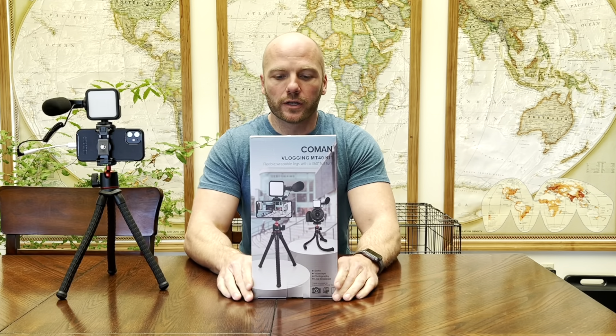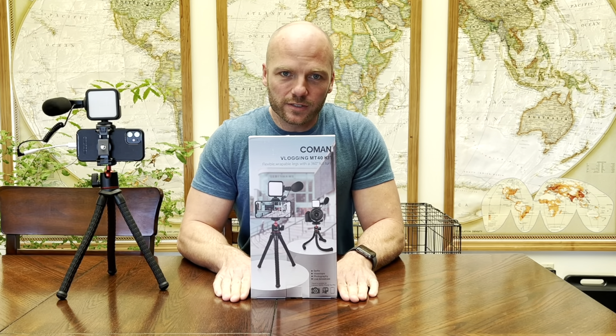Hey YouTube, I'm Roscoe. Welcome back. On today's review, we are looking at a Komen Vlogging MT40 kit. I run several YouTube channels and everybody always asks me what equipment I use to film my videos. I would say that this is the first thing that any YouTuber should pick up if you're wanting to start your own channel.